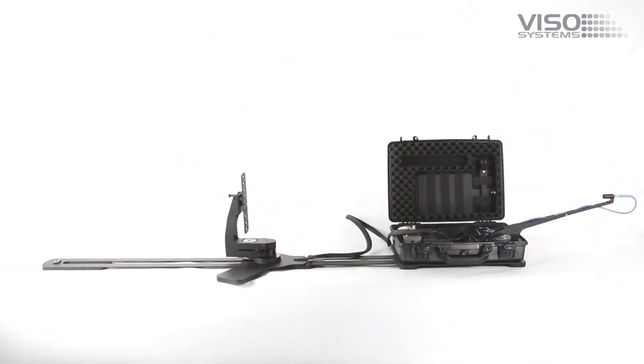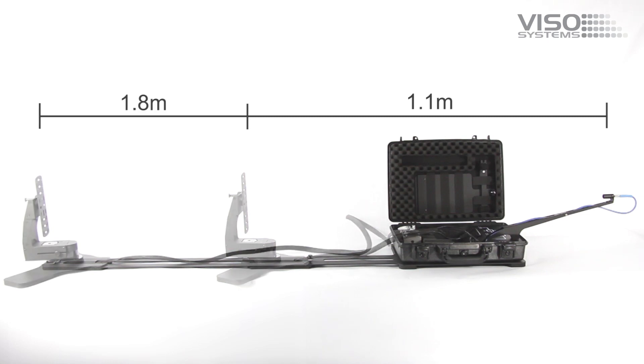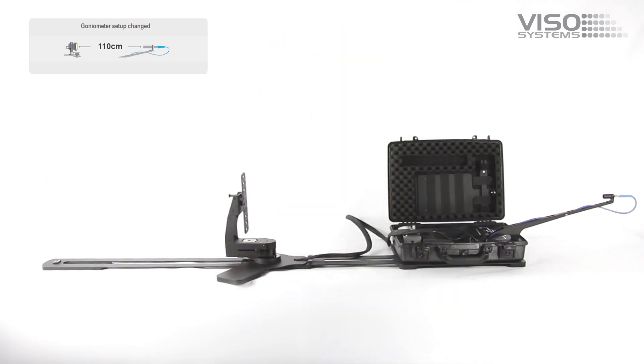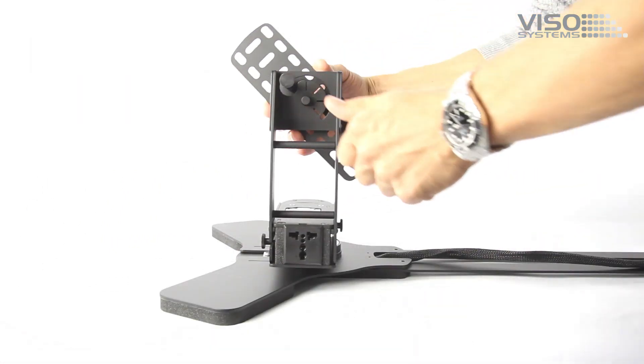The Extender has two positions, giving you the option to have a 1.1 or 1.8 meter sensor distance. The sensor distance is automatically detected by the system, making the setup smooth and simple.